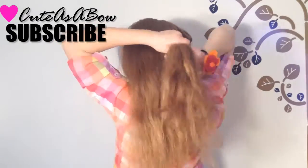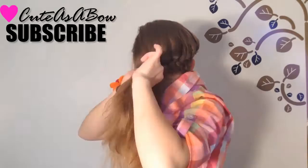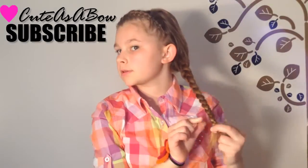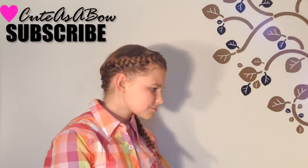When you get to the side of your head, start braiding down and make your way around your whole head. When you run out of strands to braid with, continue with a regular three-strand braid. Now secure the braid with a clear elastic.